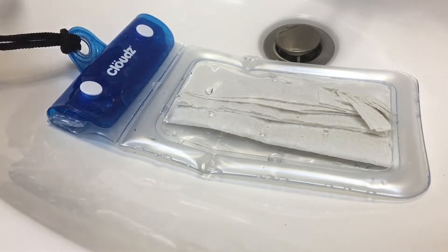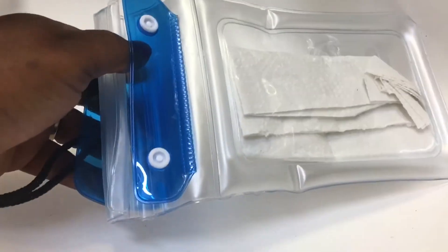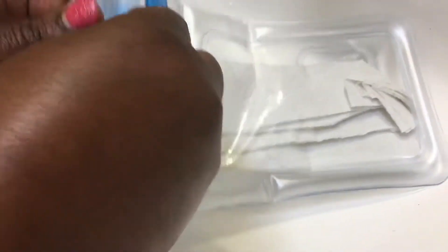I let the water out but I haven't opened it yet, so I'm gonna open it with you guys. Make sure you take a paper towel or a cloth and wipe everything off first — get the excess water off before you start opening it and all that stuff. Let's see if this case passes the test.